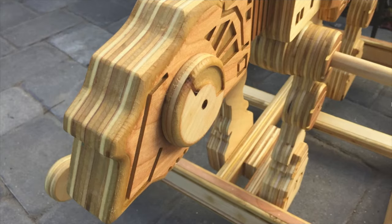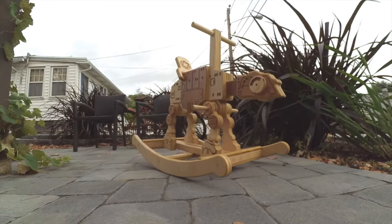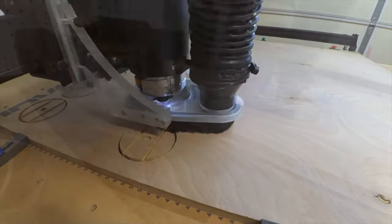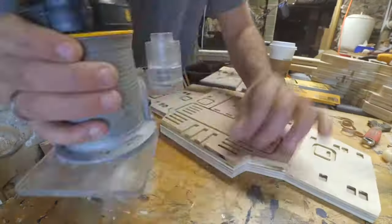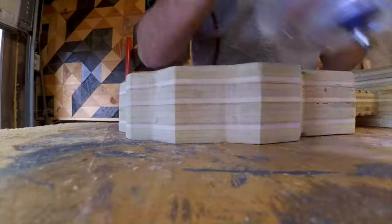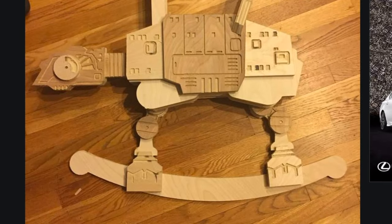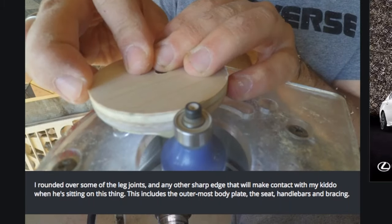Over on YouTube, Never Not Making has a project video on creating a rocking horse shaped like a Star Wars AT-AT. The project is made from several layers of CNC-carved plywood, though none of the sections are terribly big, so it could probably be done on a modest-size CNC router. There's a separate Imgur gallery showing off the build steps. It's a lot of sanding and beveling and gluing, but the payoff is adorable.